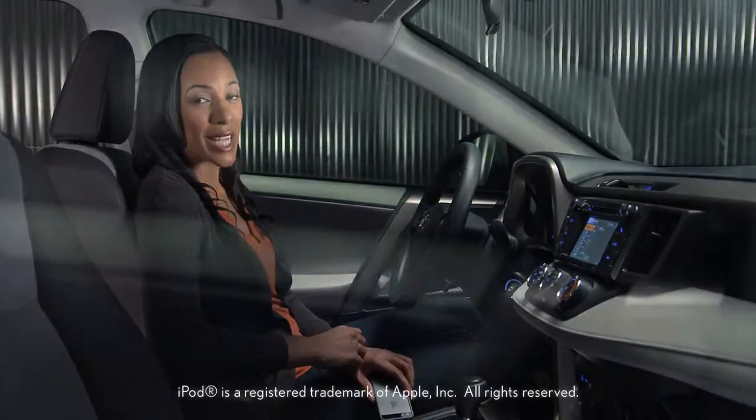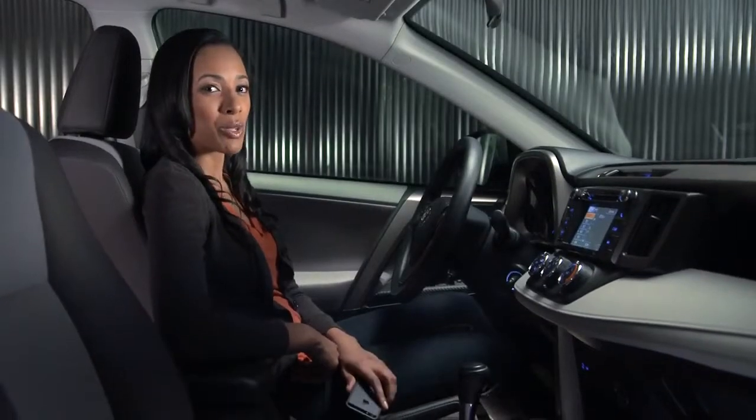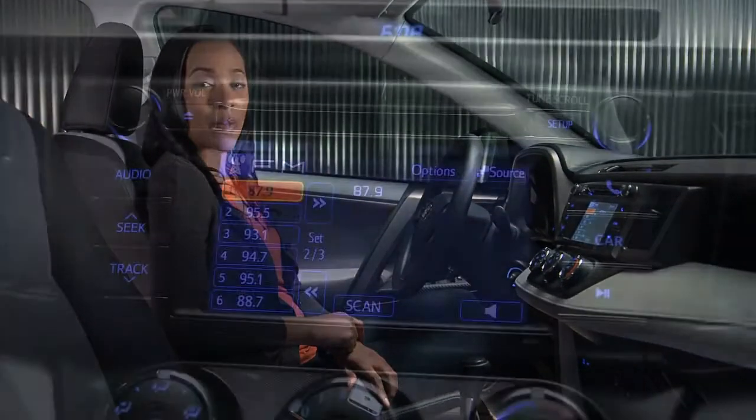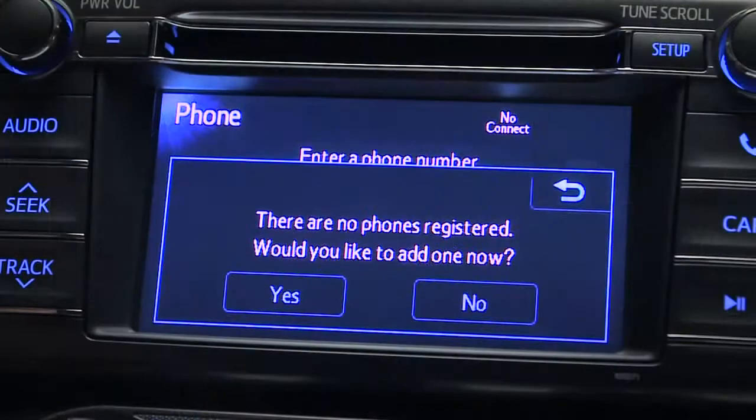If you want to make and receive calls hands-free with your compatible phone, you'll need to take a few minutes to pair your Bluetooth phone with the car. Start by pressing the phone icon on the bezel. A pop-up screen will tell you there are no phones registered and it will ask you if you'd like to add one. Touch yes.